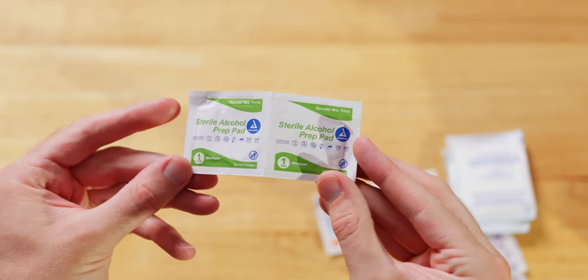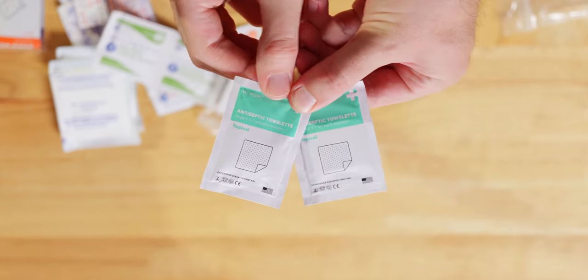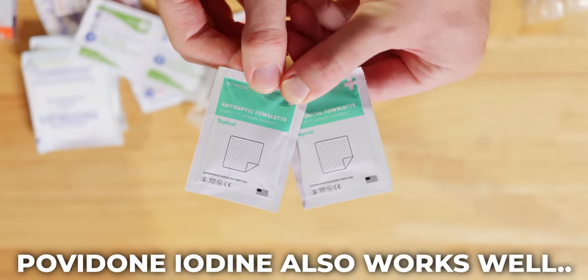Alcohol prep pads are for things like surfaces, not open wounds. We don't want to put alcohol on open wounds — apparently it can cause tissue damage. And I know that goes against everything everybody's been taught. Similarly, don't put hydrogen peroxide on open wounds either. That's why we have BZK wipes — some topicals to clean wounds properly.